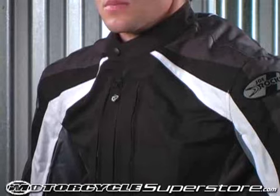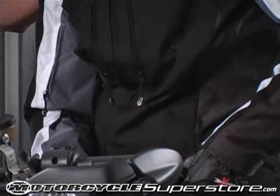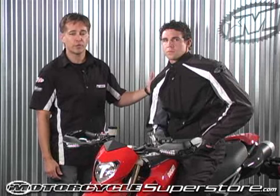This is the third generation of the Joe Rocket Atomic Jacket, one of our most popular textile jackets. This year we've upgraded the outer shell to high tenacity nylon, which is incredibly abrasion resistant.